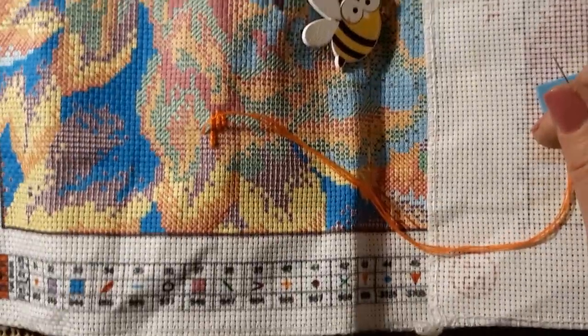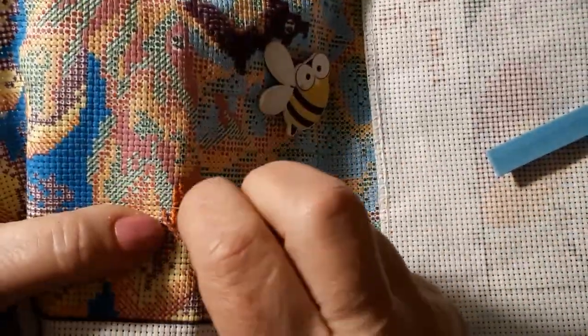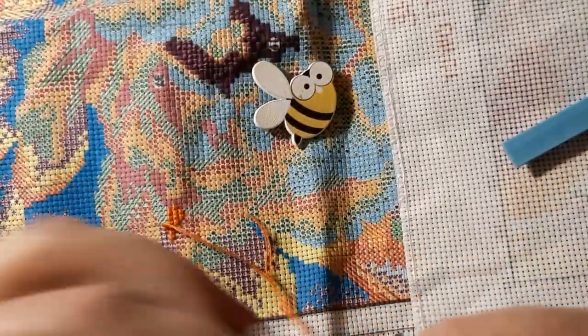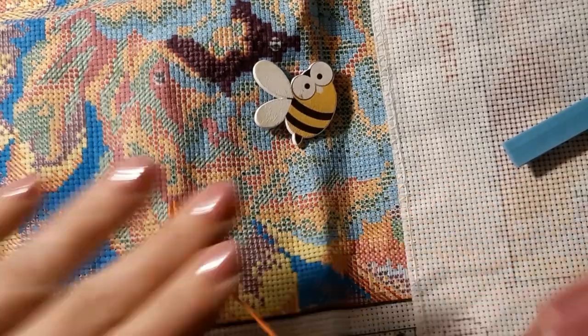Let me pull this just a little bit this way. I just thought I'd get this one out — I haven't looked at it for a while. And it was just sitting there going, 'Hey, stitch on me, come on.' So here I am.